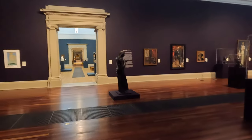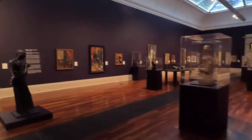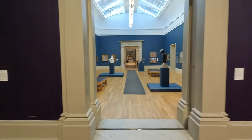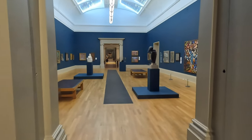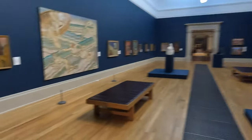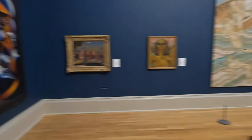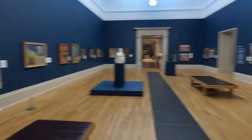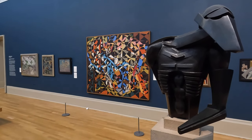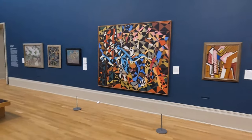I seem to be the only person wandering around these sections of the press view, which is slightly bizarre. I think there's a talk that probably everybody else has gone off to. Maybe we'll try and see what that talk says in a minute. These are nice though — it's quite nice just to be able to wander around here without anybody else galloping around. Look at that — that's a cool sculpture, especially against that crazy abstract picture in the back.